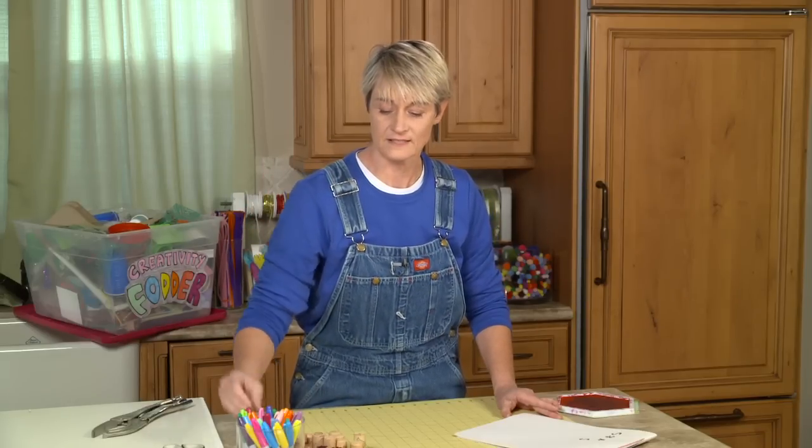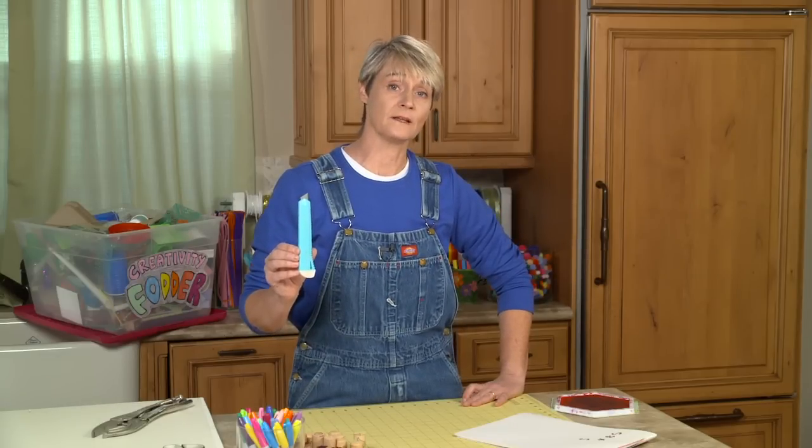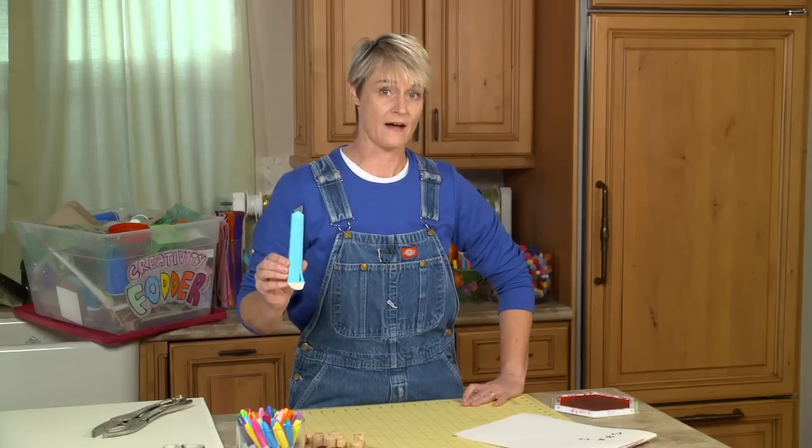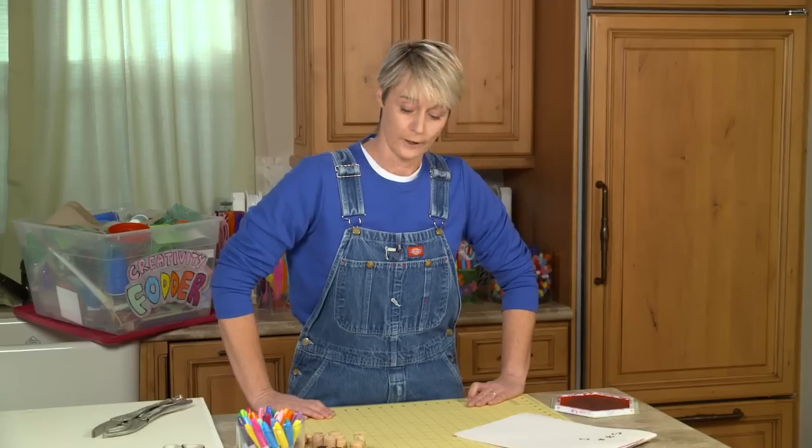I must state right up front: you're going to be using an X-Acto knife to cut the cork. So this is really an adult supervision craft. This is not for anybody under the ages of 12 or 13, and I would always suggest that you have adult supervision when using an X-Acto knife to cut something like cork.